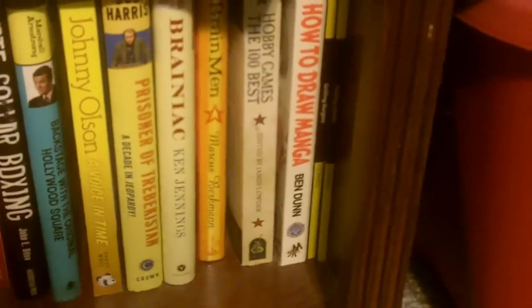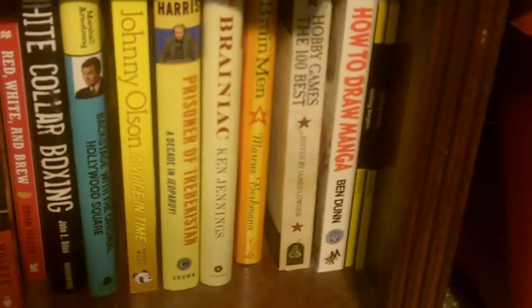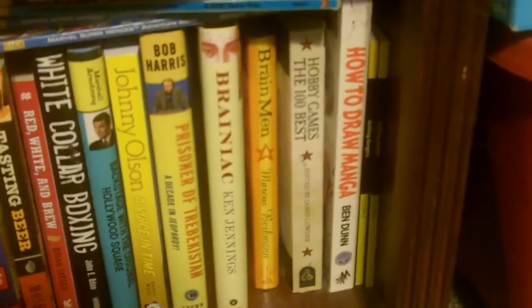We have Bob Harris's book — it's disguised as a biography but it's really a strategy guide to being on Jeopardy: Prisoner of Trebekistan, A Decade in Jeopardy. And we have Ken Jennings' book, Brainiac — autographed by the man himself. I still need to finish reading it, but it's had a profound effect on my thinking. And Brain Men, about British pub quizzing — I think I got it in a used bookstore some years ago.